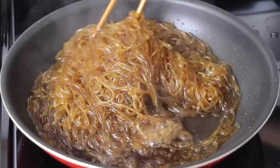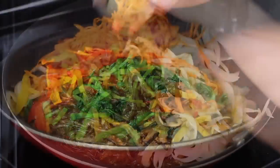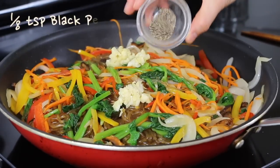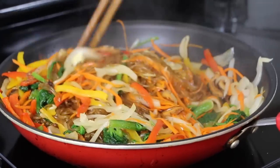Now your noodles should be ready for the vegetables. Add all the fried vegetables to the pan, then add 1 tablespoon of minced garlic and ⅛ teaspoon of black pepper. Fry for about 2 minutes and then turn off the heat.